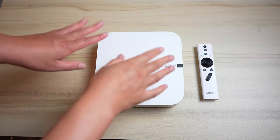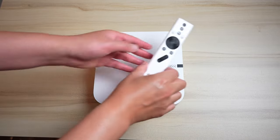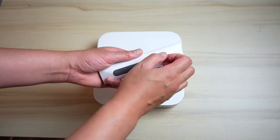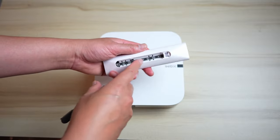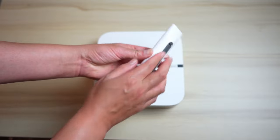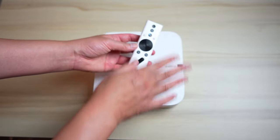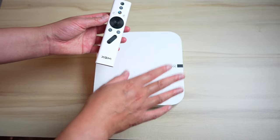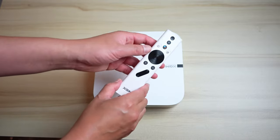Let's take a quick look at the device. First, the remote does not come with batteries — it requires two AAA batteries, so make sure you have those available. The remote is basically the only way you can control this device because there are no control buttons on the device itself, so definitely do not lose this remote.